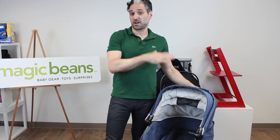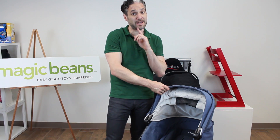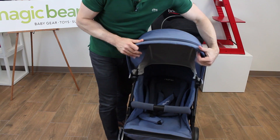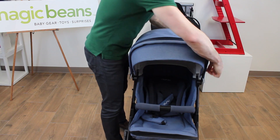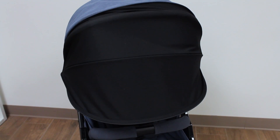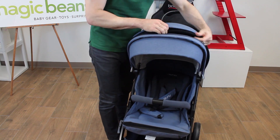One of the most beloved features of the Nuna Pippa is on the Nuna Tavo as well, and that is a dream drape. The canopy is pretty nice — there's a visor on the front which you can push in and out for extra sun protection. Then there is this zippered compartment which you unzip, and there is this dream drape — an extendable canopy that you can pull over the baby to create a dark environment so the baby can sleep, which is really nice. Then you can just pop it back in.